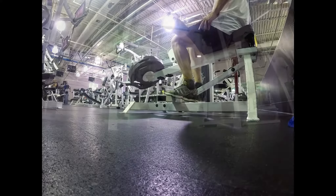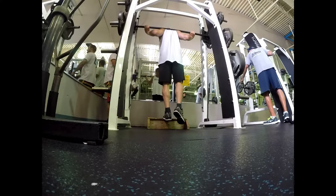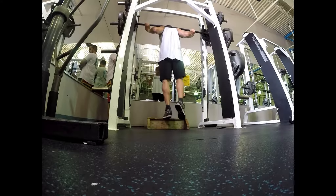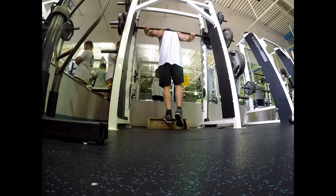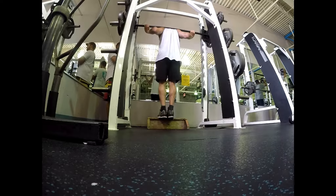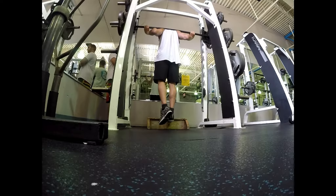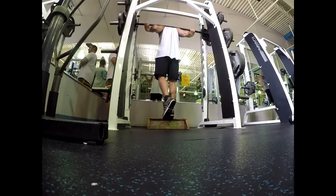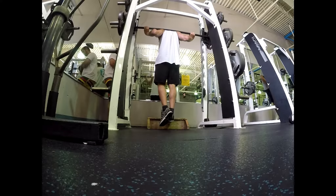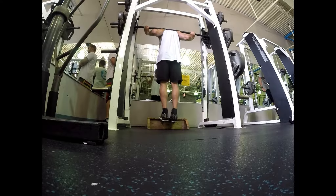For calves I do four sets but I go to failure — as many reps as I can. If I can do 20 reps I put more weight on; that's my way of doing things with calves. My calves are built pretty good but my legs definitely don't grow as much as I want. I hope you like this video and subscribe — I've got more coming. Welcome to Aries Fitness LLC, train like a god of war!